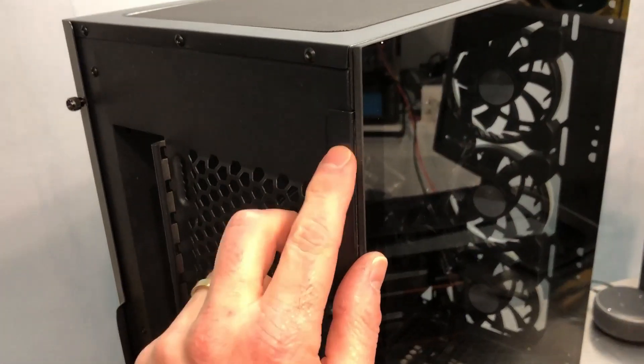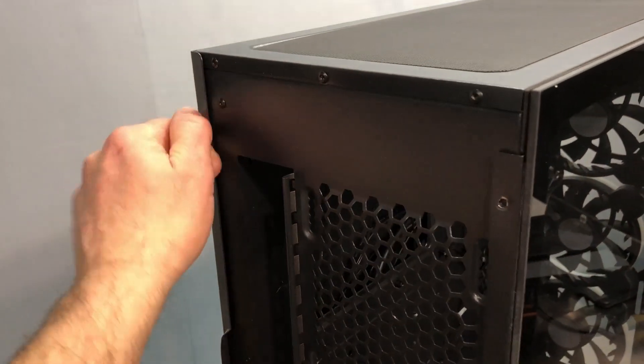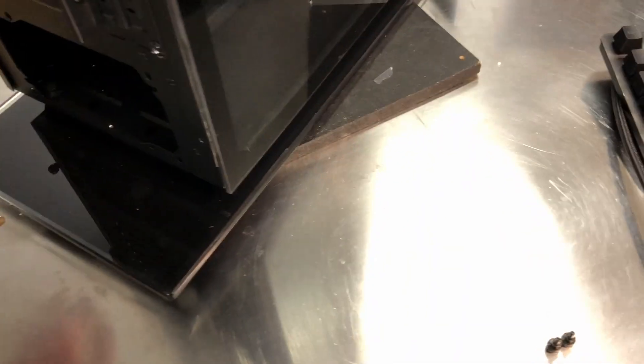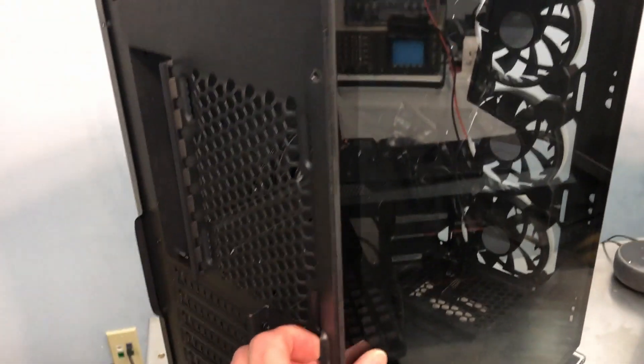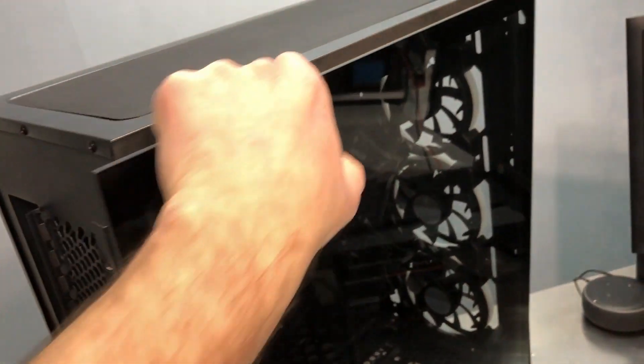Now I'll get the side panel open. It does use non-retained screws, and I'm not a real big fan of those. I've gotten spoiled — it used to be that retained screws were only on expensive high-end cases, but they've slowly trickled down to less expensive cases. When you don't have them, it kind of makes you miss them.